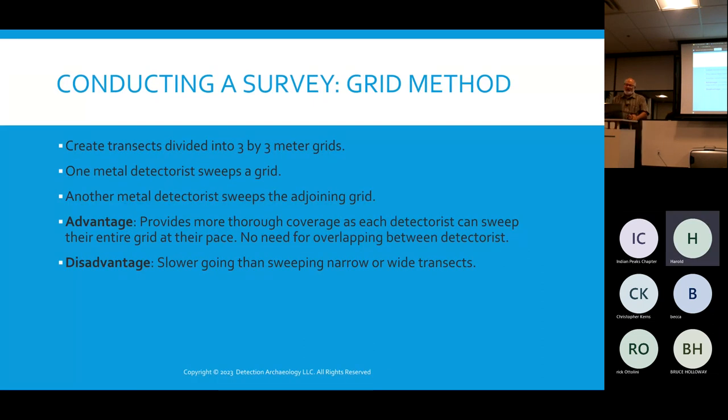Another survey method is three-by-three meter grids or whatever size square you want. What I like about this method is one metal detector sweeps a grid, the other sweeps the adjoining grid. Sweeping a grid is very clean — you can see your corners and keep going back and forth until you've covered the entire box. With long transect lines, it can be harder to maintain consistent sweeping. The downside of the grid method is that it's slower because you're covering every inch of each grid square.